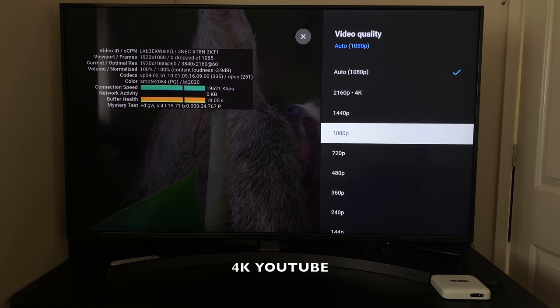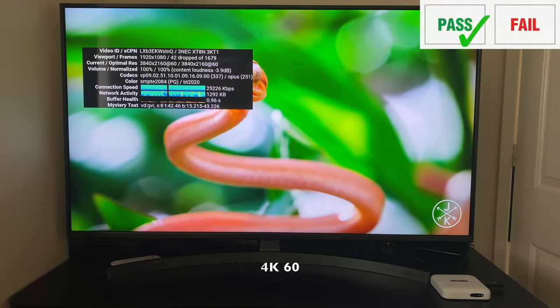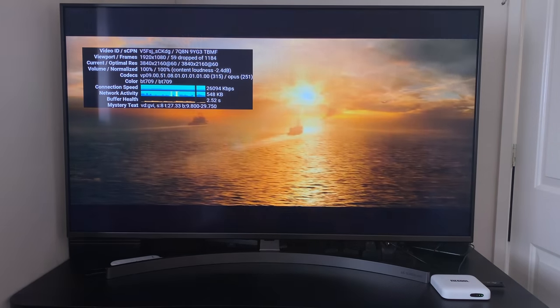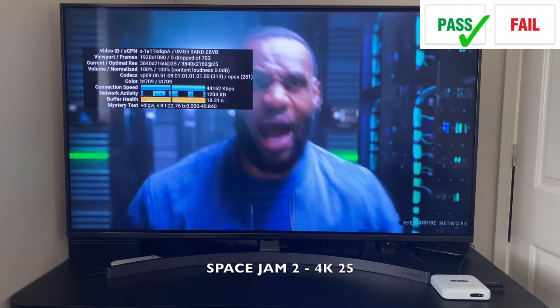Moving on to 4K YouTube streaming — my first clip at 4K60 streamed okay. The stats do show some frame drops, although they are not noticeable while streaming. This happens only when streaming at 4K60. However, streaming in 4K30 is super smooth with no issues at all.